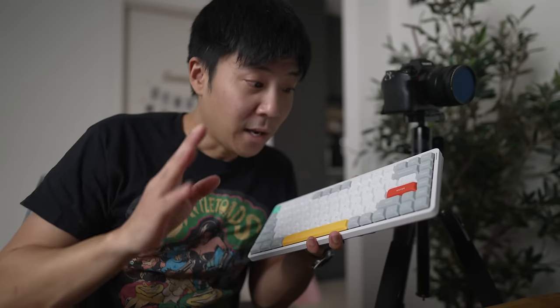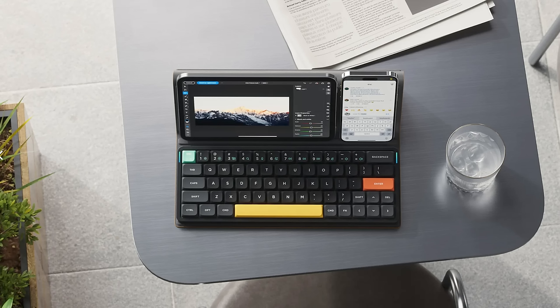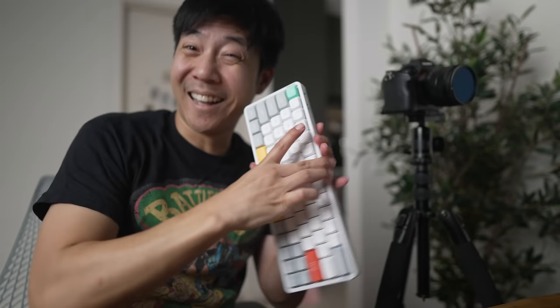I have some exciting news. I reached out to my friends at Nufi and asked if I could get the smaller version — the Nufi Air 60 V2 — and they said no. So I said forget it and just bought it myself.